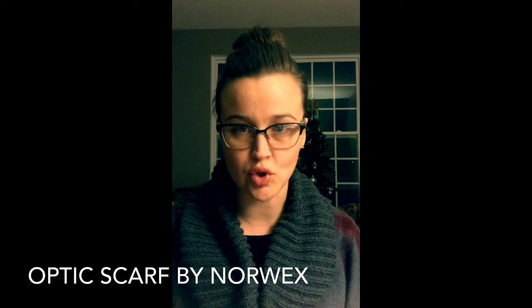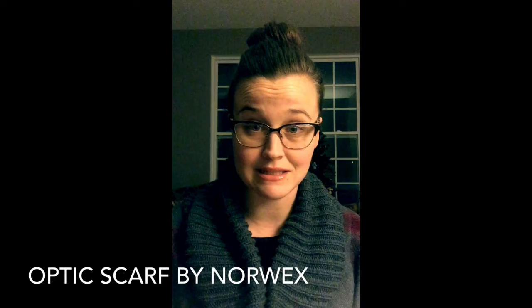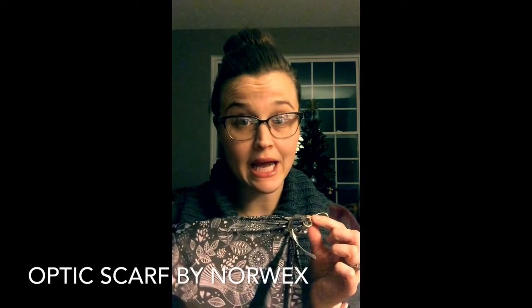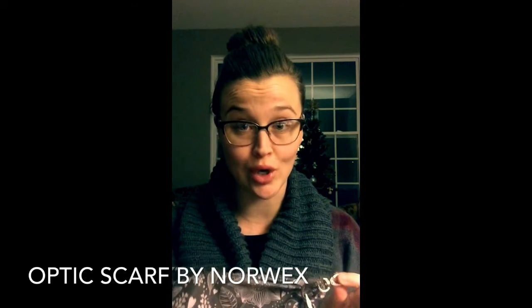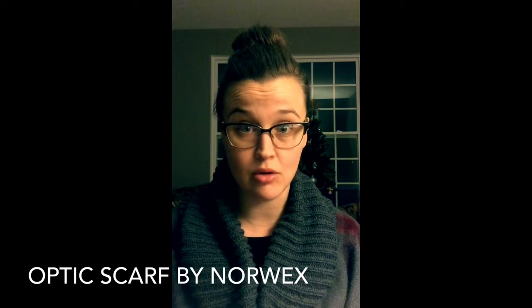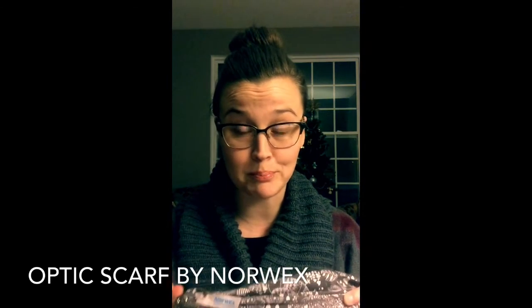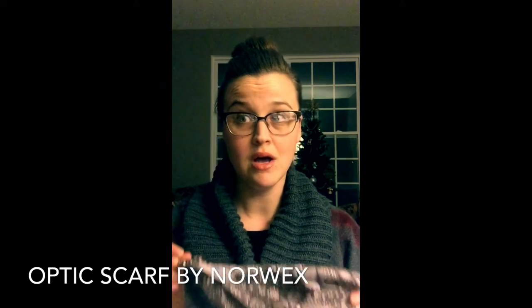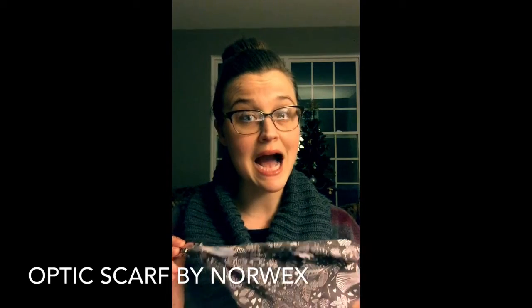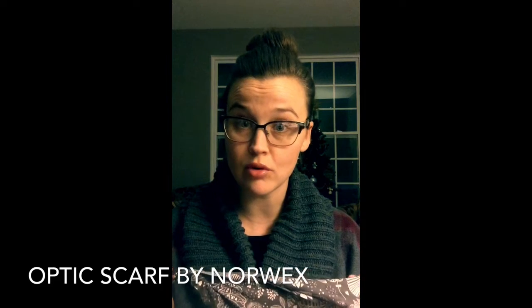You can also clean your phone with it and that's huge because all of our phones are dirty all the time. I hate fingerprints, I hate anything that gets on my glasses — I'm very OCD about it. So this little guy has saved my life and it cleans so well. You will find nothing that beats this; Windex doesn't even beat this.